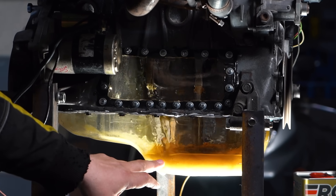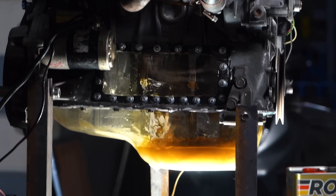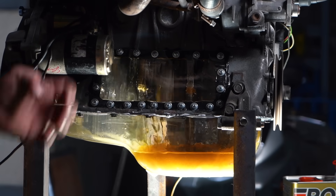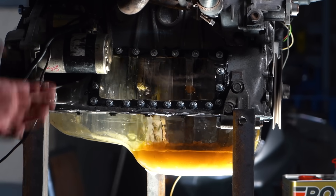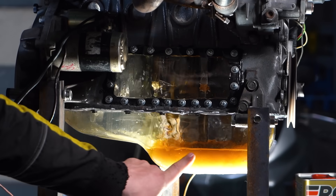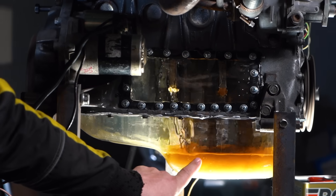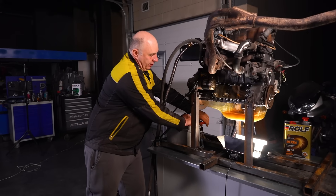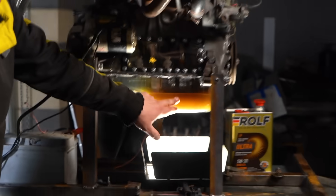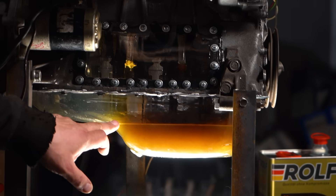Let's see what happens when we bring the revs up. The pumping has intensified and the pressure relief valve is doing its thing, but the oil level has plummeted — we've got more oil getting picked up and sent back down. It has begun to foam; bubbles have formed, though it's nothing too horrible. Now that we've shut it off, the oil level is slowly returning to where it was after we poured it in.